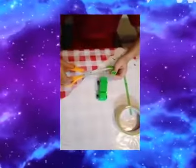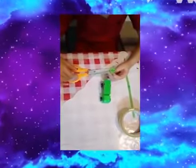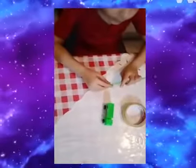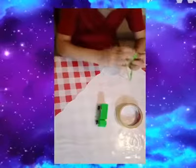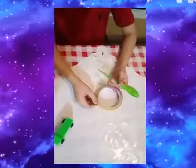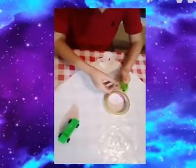First you need to cut the edge of your balloon like this. Put your straw into the balloon, then fix it with a sticky tape like this.